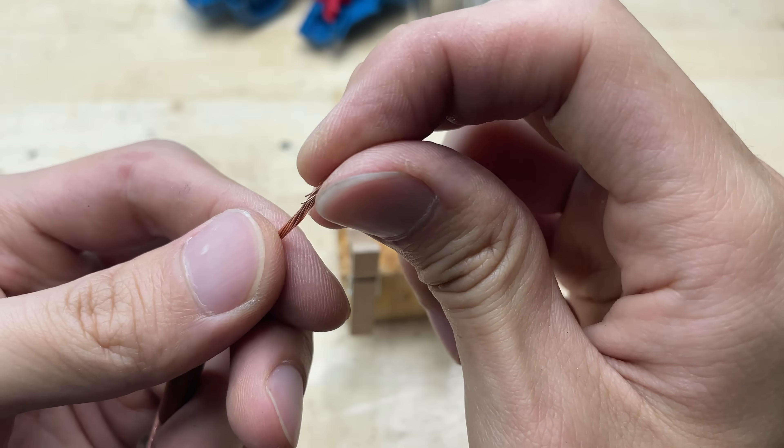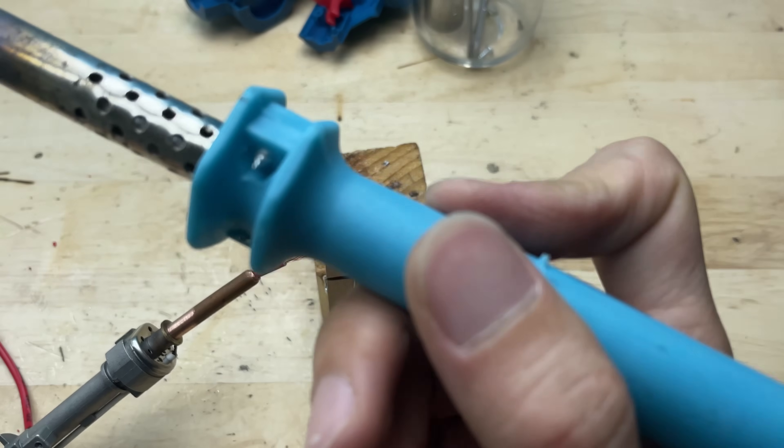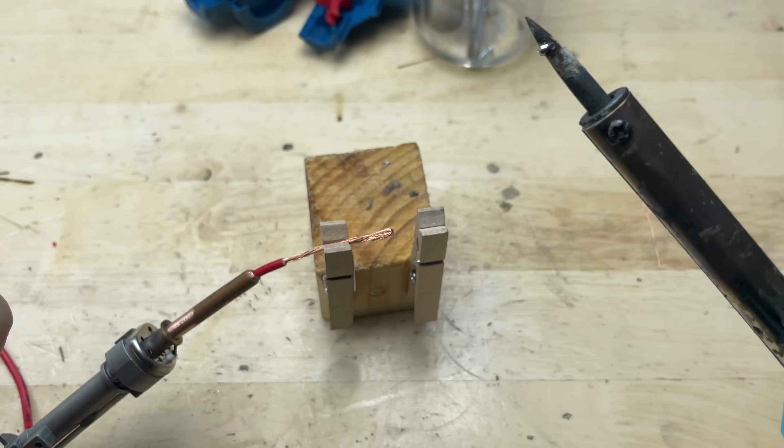Next, I'll solder some tin onto the tip of the wire to make it slightly larger. This will improve contact and allow electricity to flow more effectively to the welding tip.